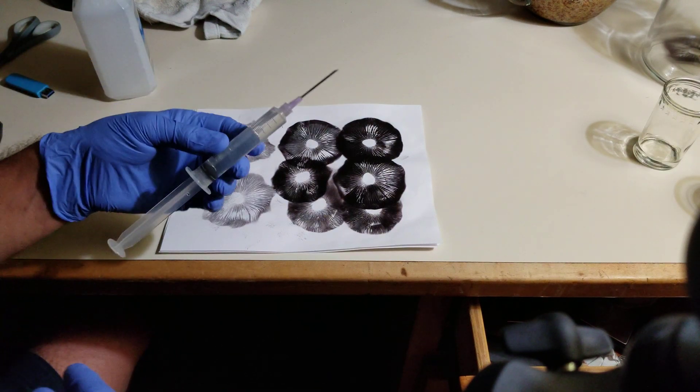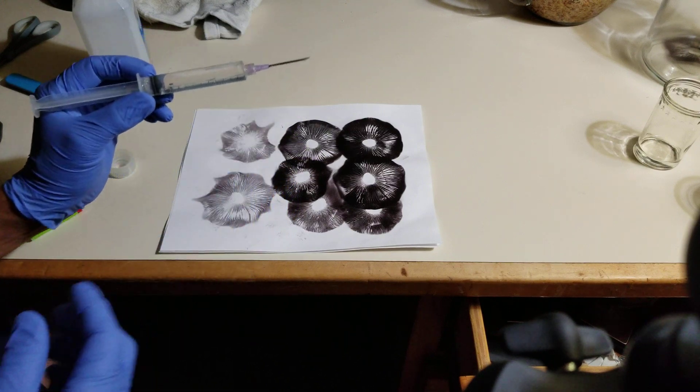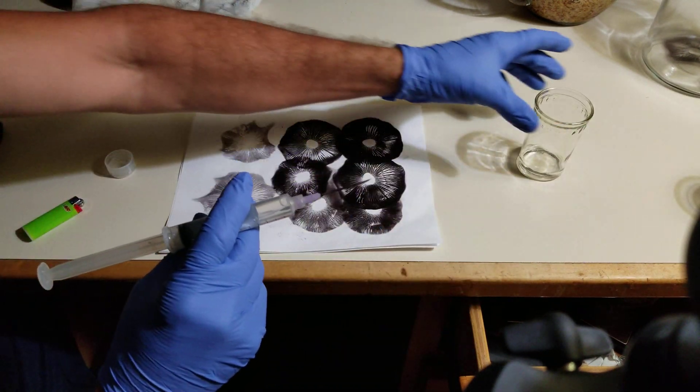Now that the needle is cool, the water in the needle and the syringe is cool, we're going to withdraw spores.